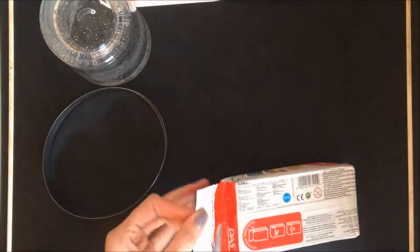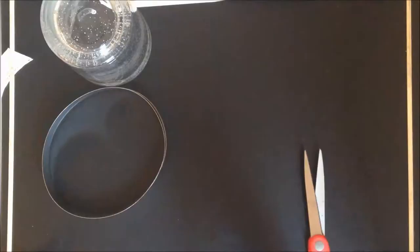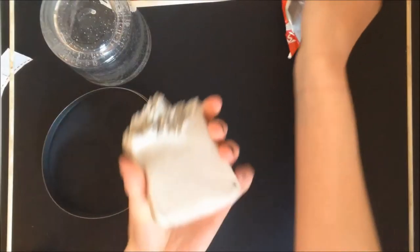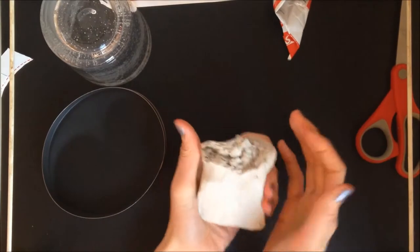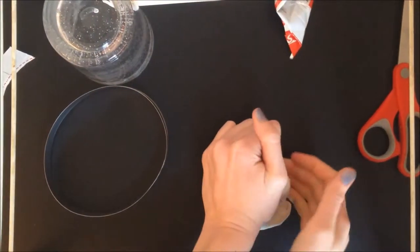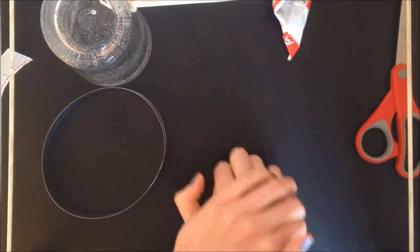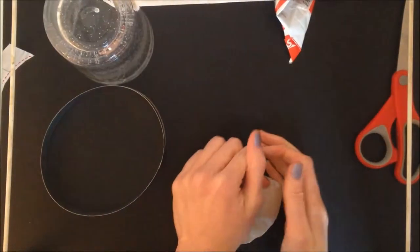I'm just going to go ahead and open up my clay. Here's my clay, and I'm supposed to just squish it around until it becomes a little bit softer and easier to work with, so I'm going to work on that.